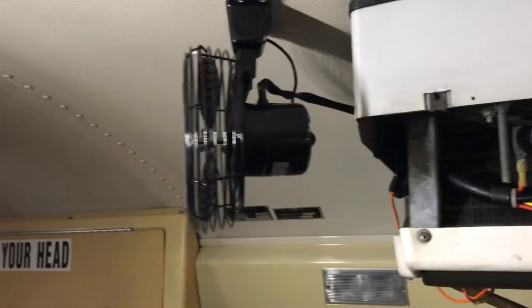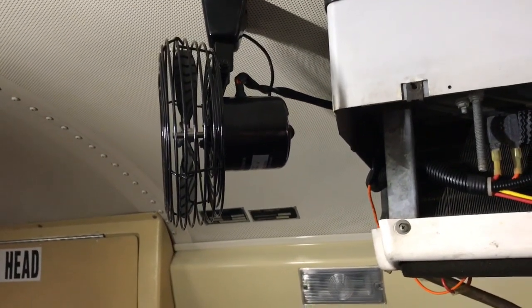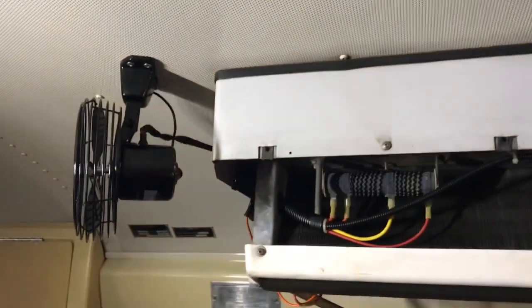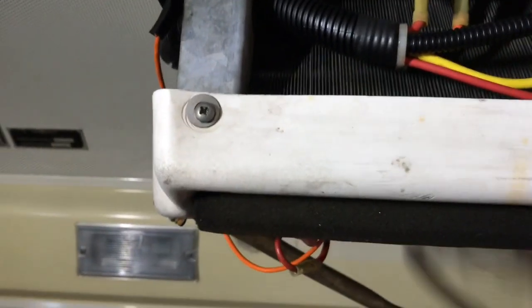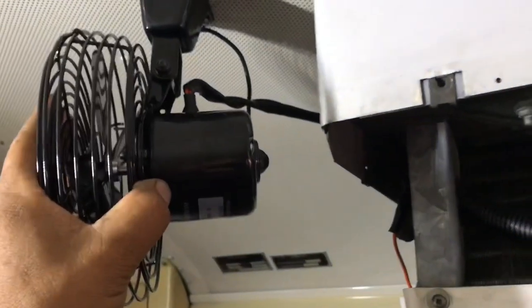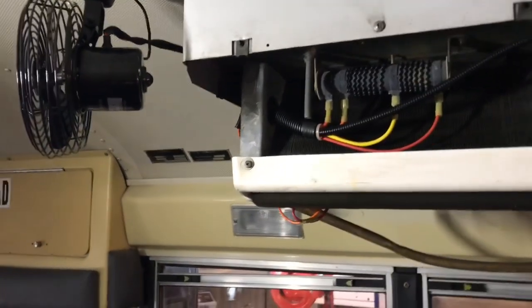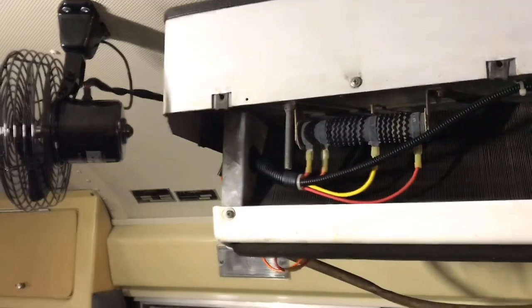I'm going to finish this one off and give it to the driver Monday morning, then check up Monday afternoon to see if it made a difference. I tied this fan to the blower motor on the evaporator — so the driver controls it. If the driver sets it on low, both the auxiliary fan and blower motor run on low. Set it on high, both run on high. The driver will be able to control the speed of that little motor.